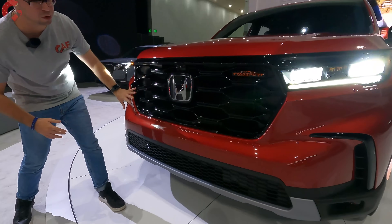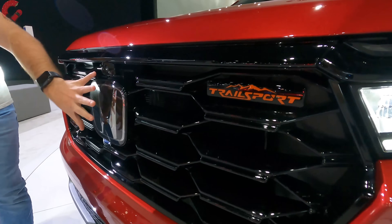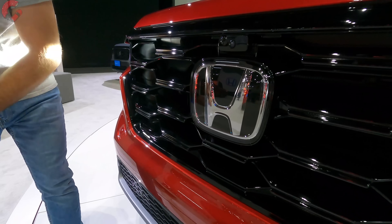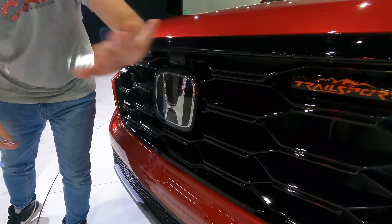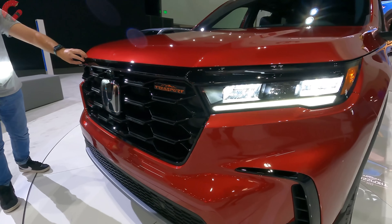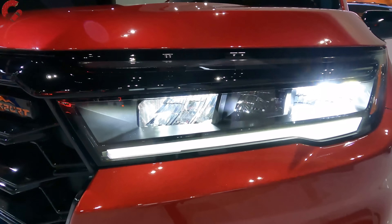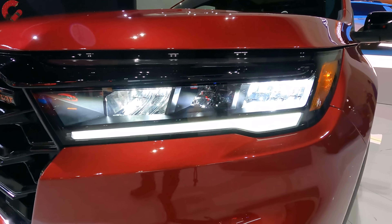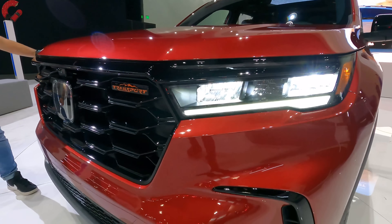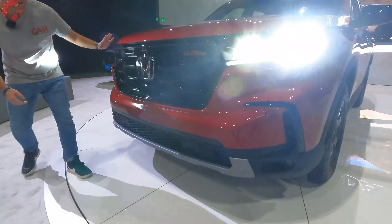Up here in the front, you're going to notice a very squared-off black grille for the Trailsport model. You'll notice that the Honda emblem is a lot larger than the previous version. You do also have Trailsport branding since this is the Trailsport model. This upper part is a nice piano black that goes into the headlight unit itself. For your headlights, you're going to have a reflector LED-style headlight unit with an LED turn signal and daytime running light integrated in the unit.